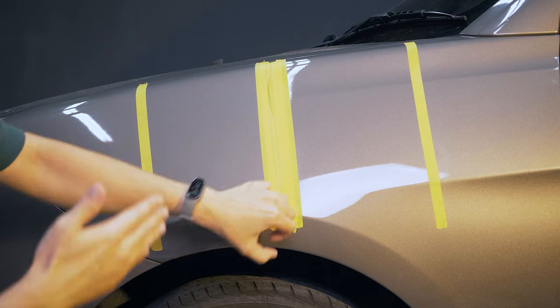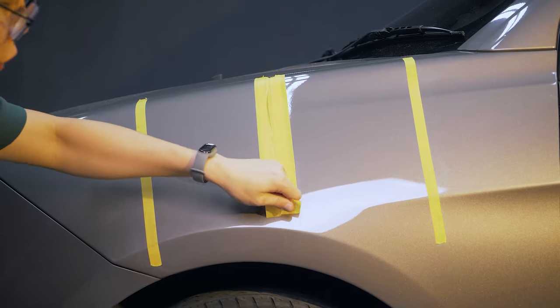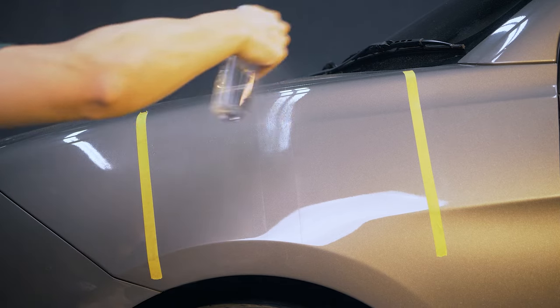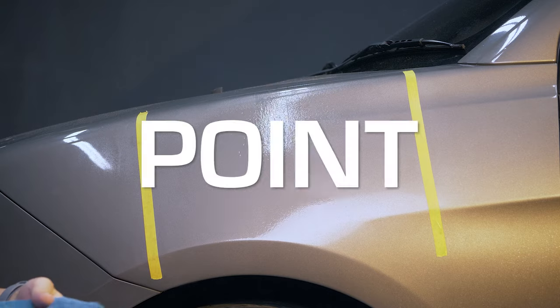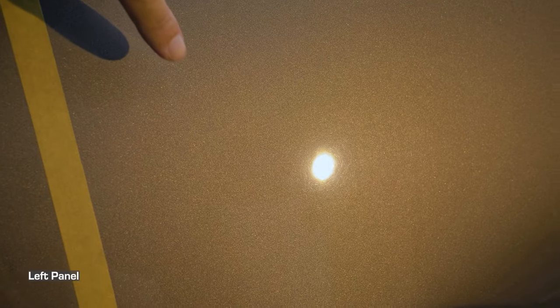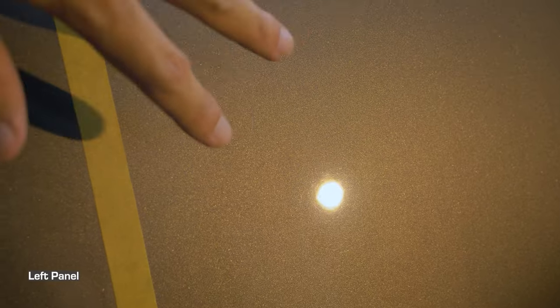One difficulty of doing a 50/50 demonstration is that what our eyes see and what the camera captures is quite different. Even though both sections look LSP-ready, you can actually see micro swirls here — and on this finishing it's way better, at least to my eyes. This will serve as the control so you can see the before and after IPA wipe-down. You can see that the micro swirls are quite obvious, but we've achieved a paint correction rate of approximately 60%. End users won't go up close like we do — they inspect from afar, and some might say this is LSP-ready for them. That's up to you.